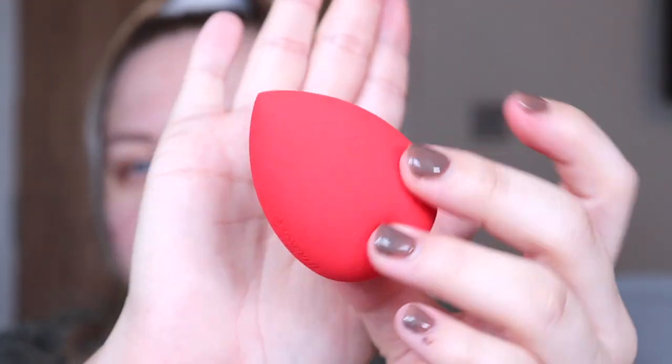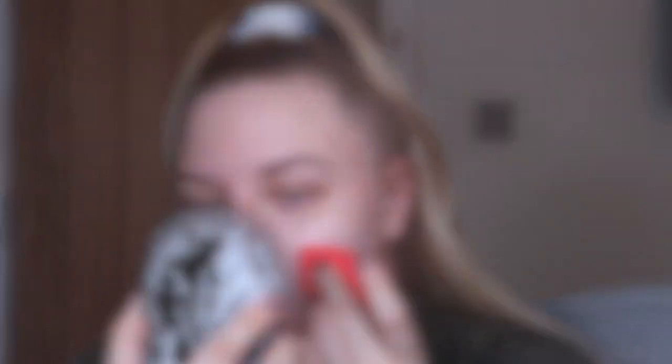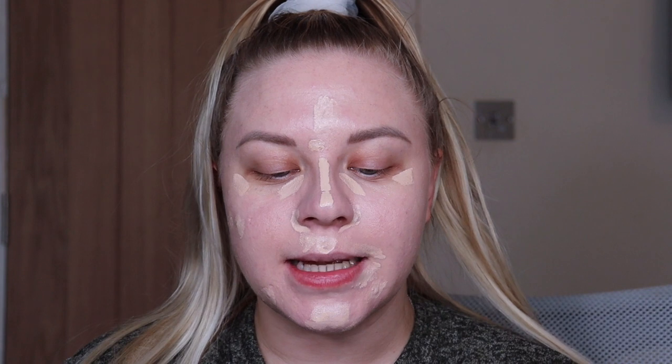To apply my foundation I'm going to use the sponge from the advent calendar. I'm assuming this is the same sponge in the actual makeup collection set with the little iron frame. I do love these little Revolution sponges. The foundation I'm going to use today is the Revolution Conceal and Glow foundation — I freaking love this. It dries down and gives the most subtle natural glow. I've also just popped on some concealer using the XX Revolution one.